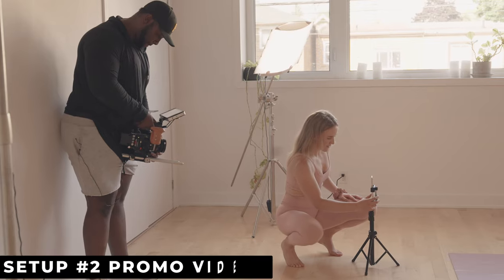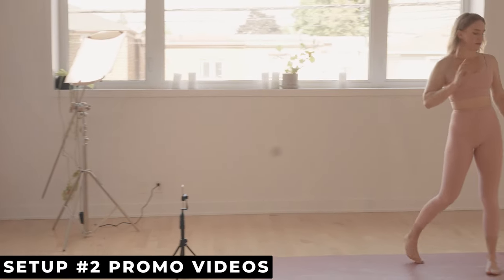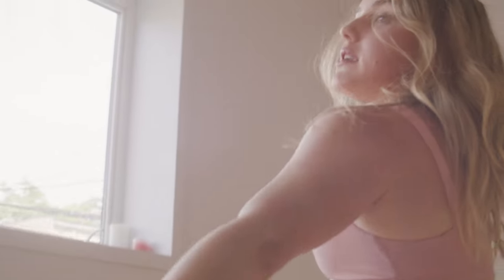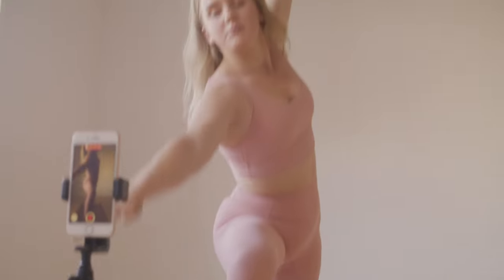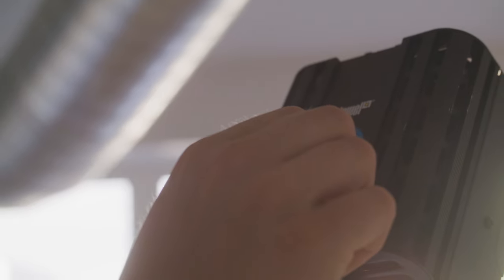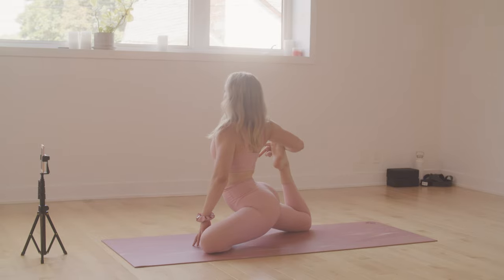For our second lighting setup, this is going to be for things like promotional videos. We actually brought over a yoga instructor — Katie's here going through a couple of yoga moves — and we're incorporating the Tiffin lights to tell the story that content creators nowadays need to use lighting setups to separate themselves from the pack and achieve higher quality images. This setup works great if you want to make small-form commercials or ads for social media.